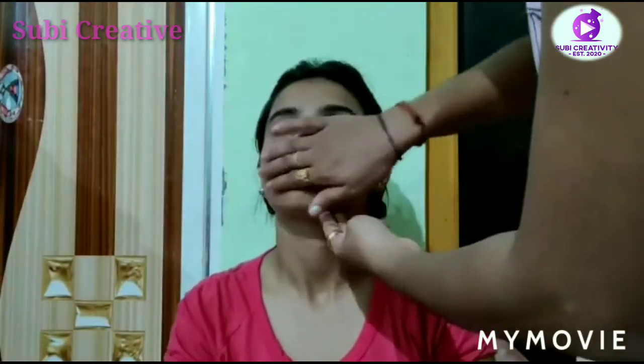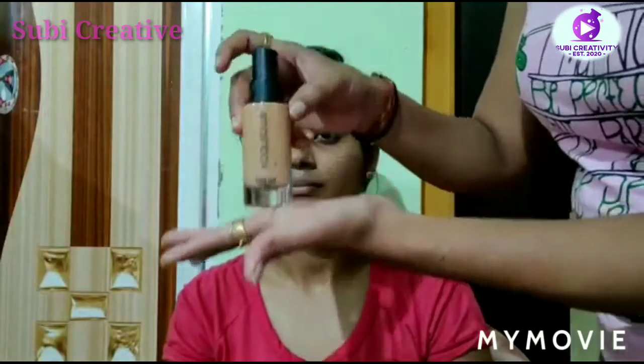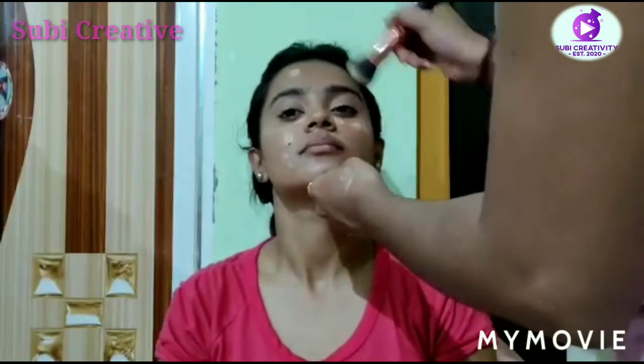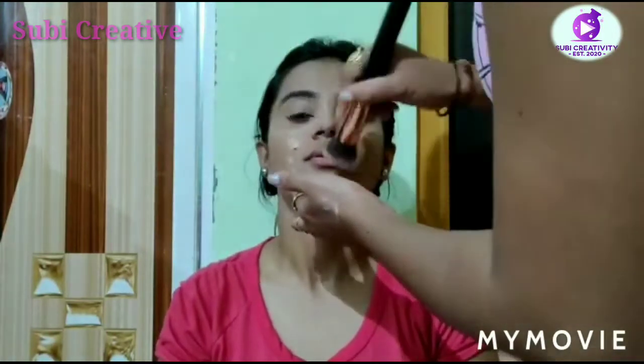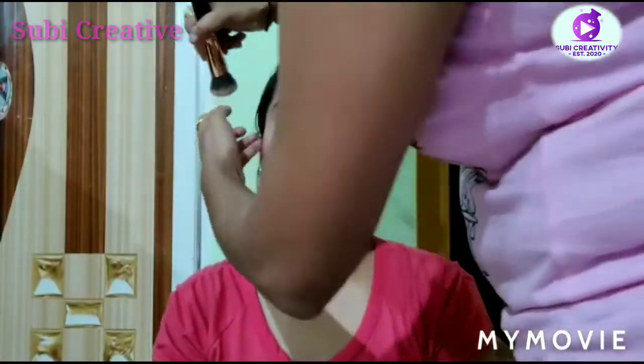protect your skin from antioxidant dust particles, and it will smooth and blur your skin also. Now it's time for foundation — the Smashbox foundation 24-hour hydrating oil control. It will not oxidize on your skin, it will not settle in your lines and pores, it will give you hydration and even skin tone. She is wearing the foundation shade 2.2.